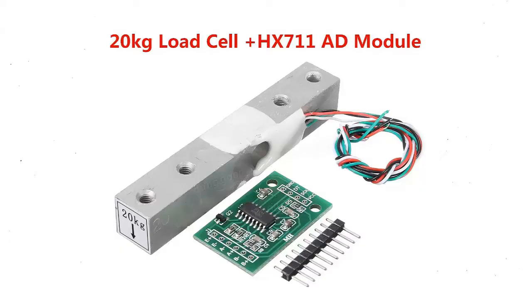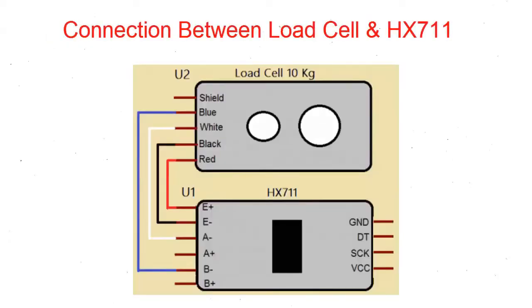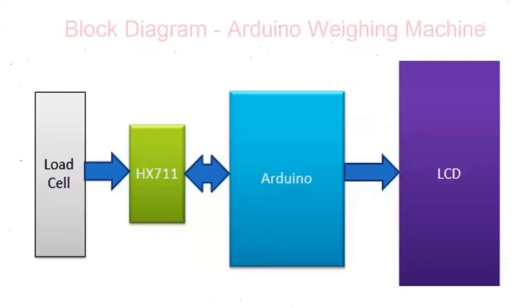I have used a 20 kg load cell. We will keep the weight on one side of the load cell. This load cell is assembled on a cantilever assembly, and the marked section is for placing the weight. The connection is: blue to A+, white to A-, black to E-, and red to E+.